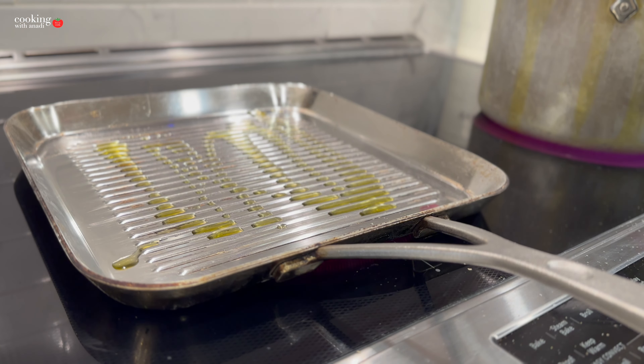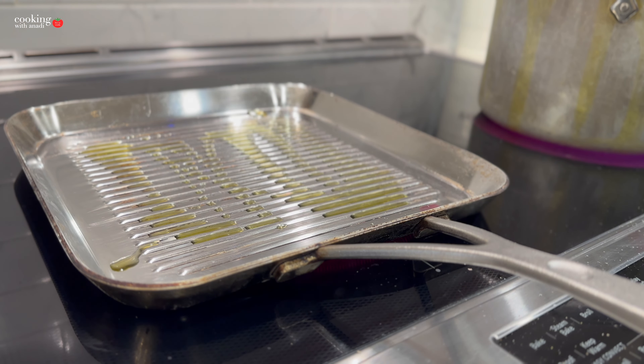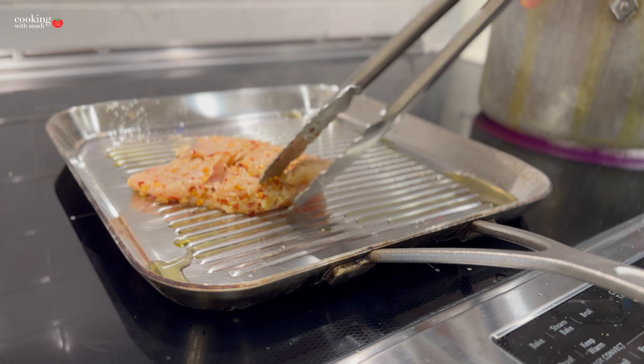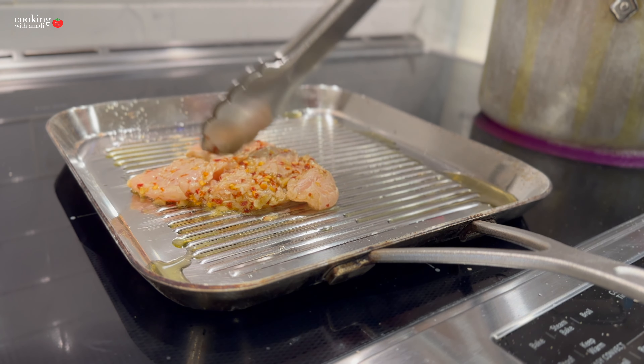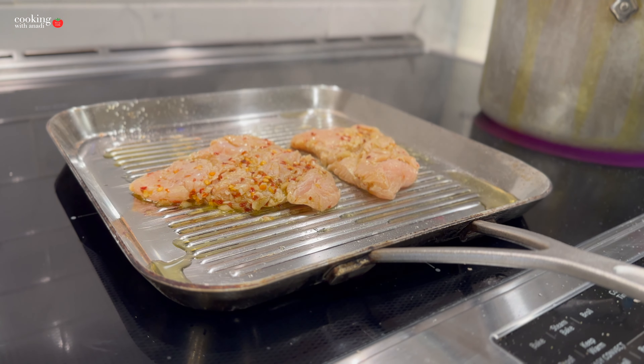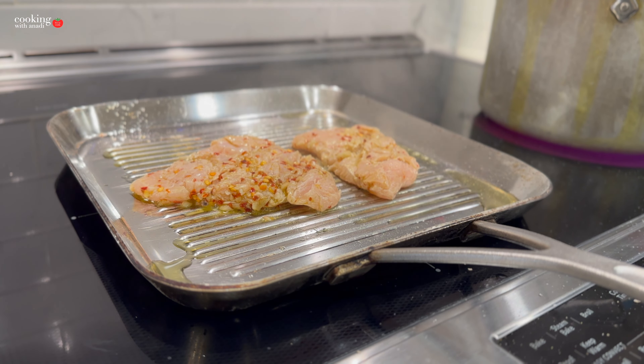For the chicken, I've oiled up my grill pan on medium heat. Just place the chicken in there and let it sit and cook. The chicken will tell you when it's ready to be flipped — when you try to flip it, it will release easily from the pan. Don't force it, otherwise you won't get the nice sear, the right cook, or the right amount of juiciness.